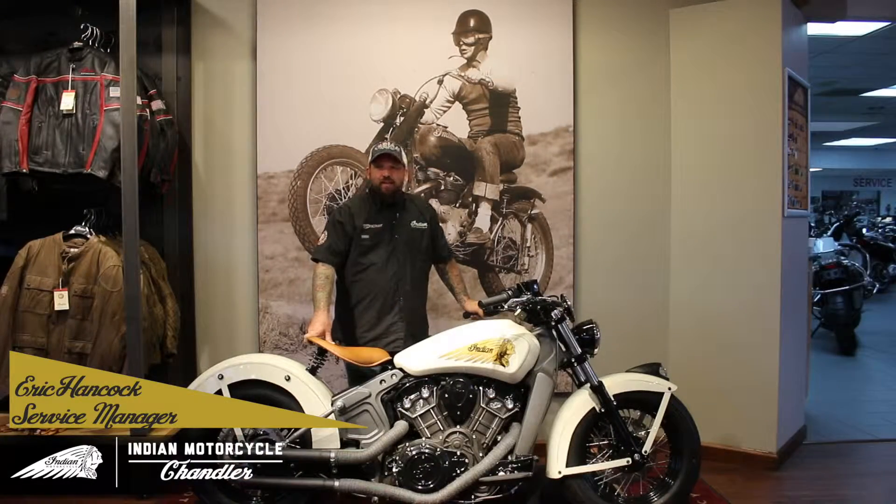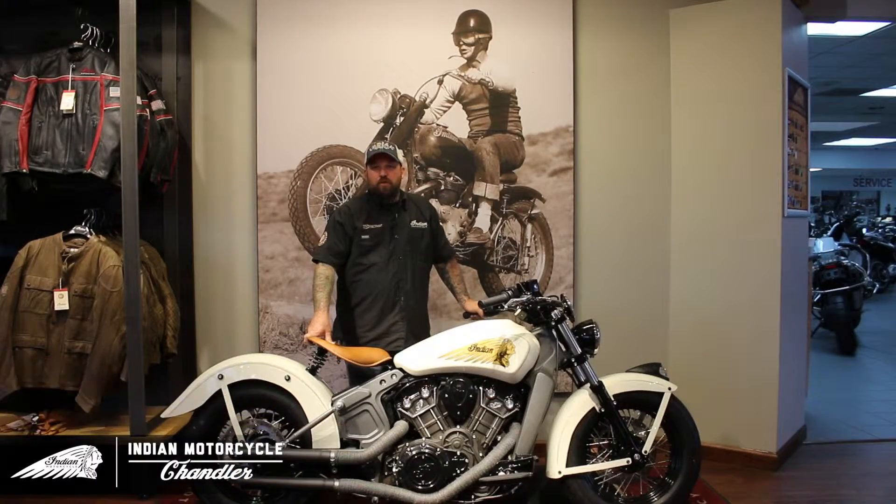Hello everybody. My name is Eric Hancock. I'm the service manager and bike builder for Indian Motorcycles in Chandler, Arizona. Today we're here to showcase our build for the Project Scout for Indian Motorcycles.